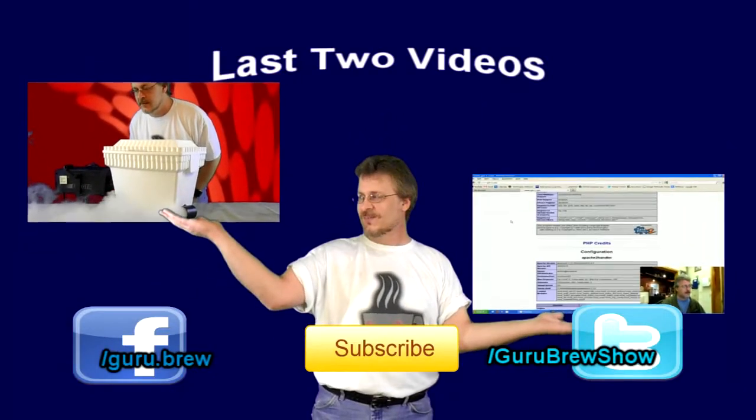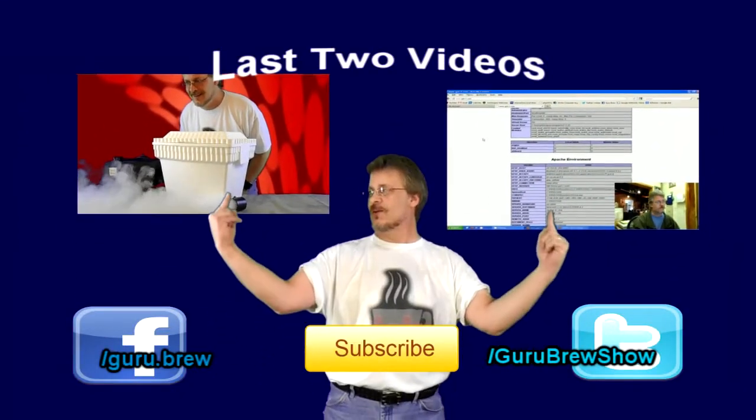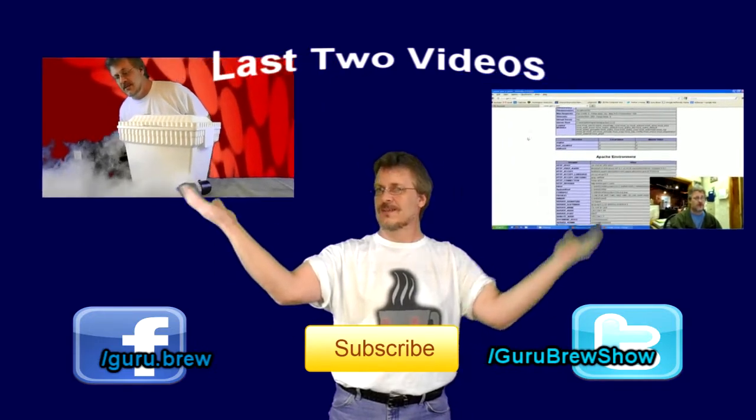Hey guys, this is Steve. Thanks for watching. Don't forget to subscribe if you like this video, and be sure to rate and comment. See ya.